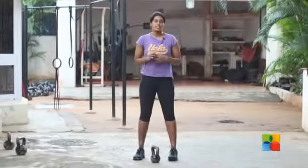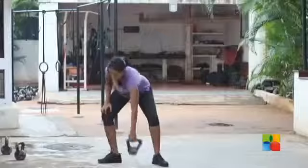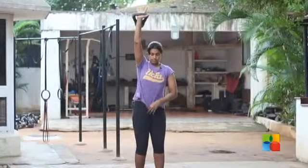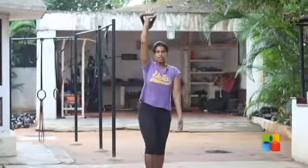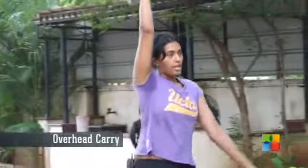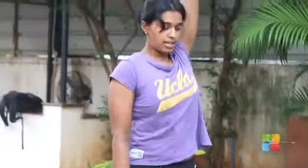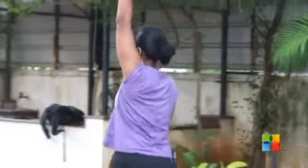Today we are going to do three simple exercises. The first is the overhead farmer's carry. Get the weight overhead. Remember to keep your body hollow and forward so that your core is engaged, and just walk. Do 20 meters on one arm, put it down, put the other weight up, and do 20 meters on the other arm.